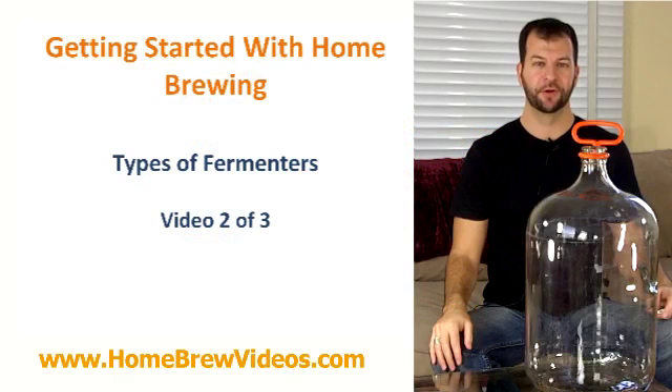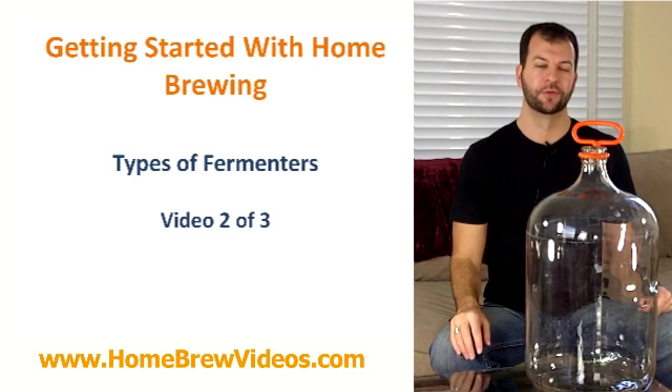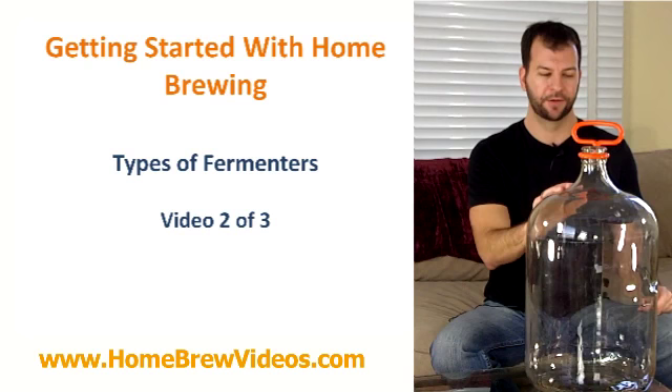Hi guys, this is Steve with Homebrewvideos.com and we're going to continue our discussion on the different types of fermenters out there for homebrewers to use. In the last video we talked about using plastic bucket fermenters, and today we're going to talk about using glass carboys and cover the pros and cons. So let's get going.